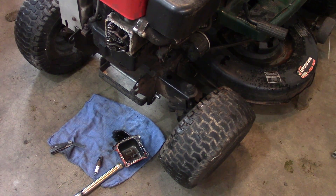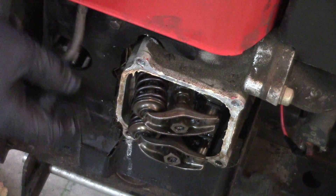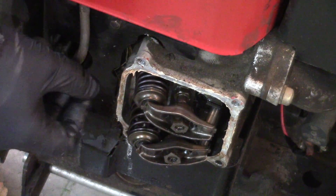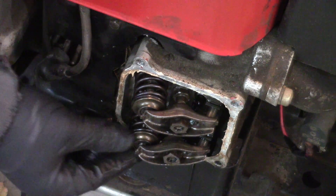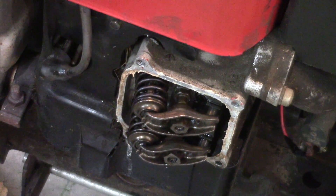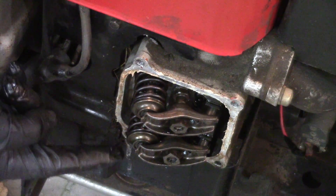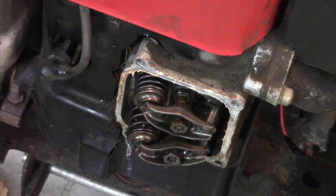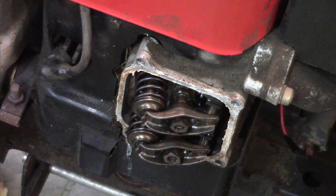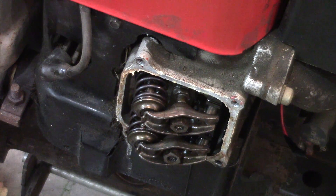Let me zoom in. Here's your intake valve — I have the spark plug out — and there's your exhaust valve. You should see the exhaust valve kind of shudder up a little bit. See, it's staying still. You should see it go down and up just a hair for that compression release, and it's not doing it.